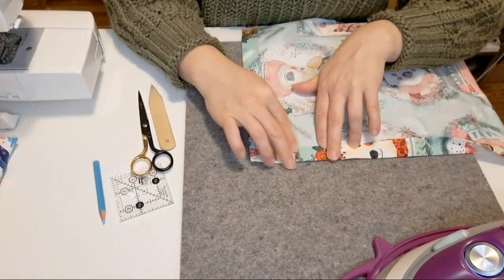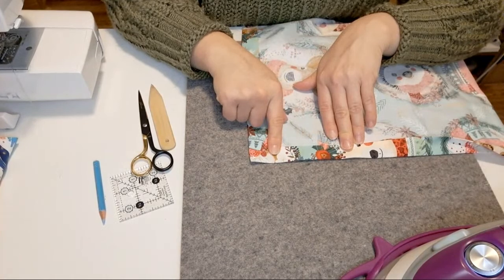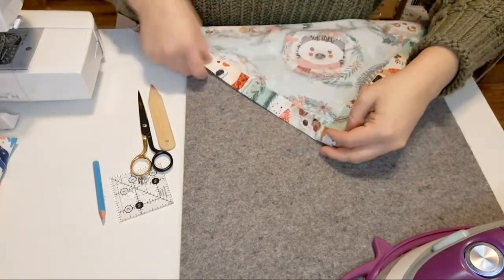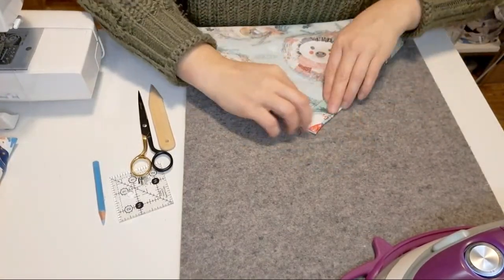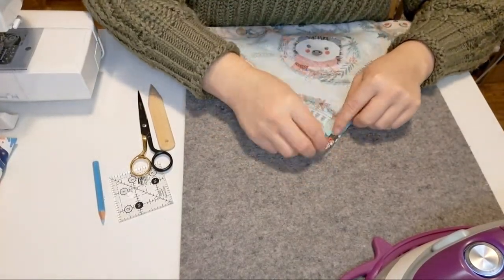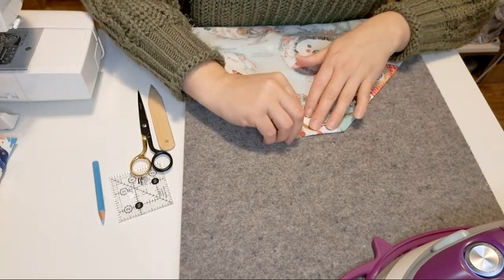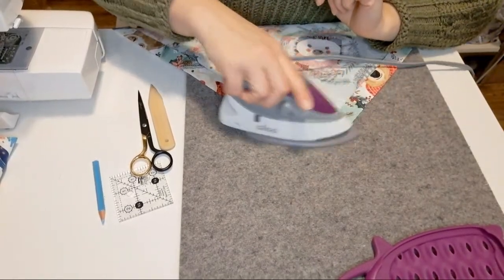I probably would have done it a little bit less for myself, but I wanted to give you a good visual. Let me know if any of that's unclear so far. Now, on your corner — you can see the one I'd already done — we have it folded twice. You need to unfold once so that you've only got one fold. There are lines here from that second fold, and we're going to fold so that those crease marks meet that first folded edge, then give it a good iron to set your crease.